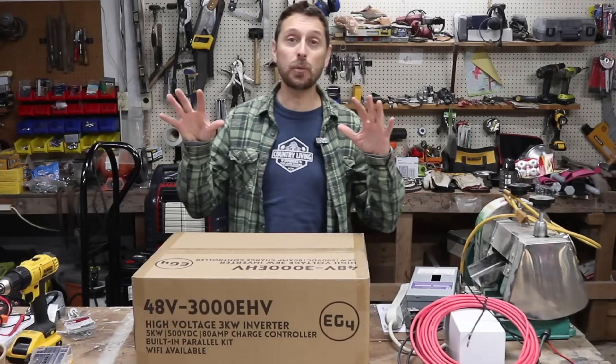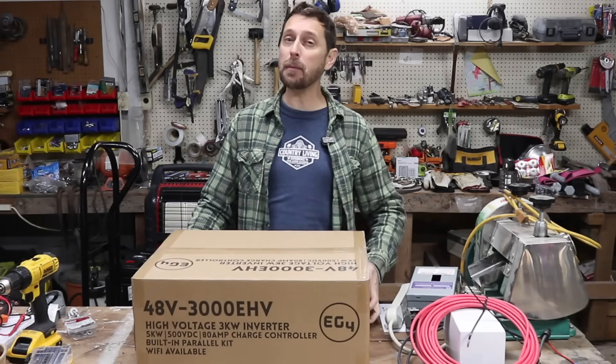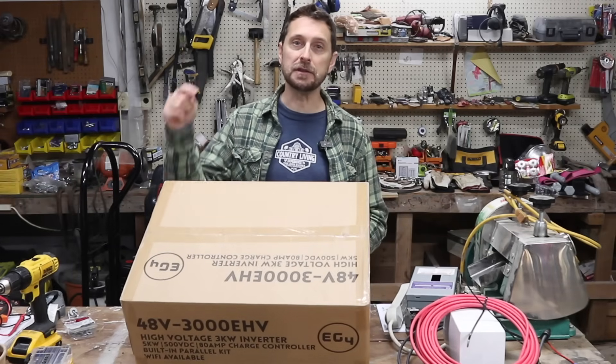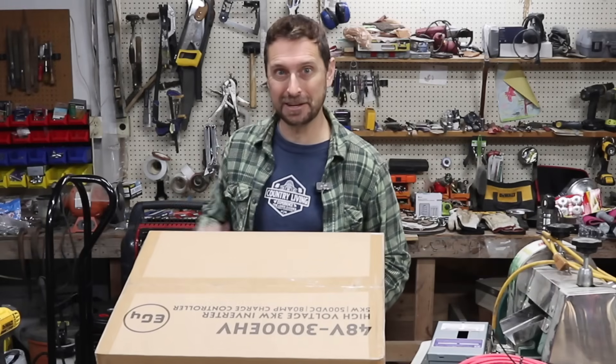Hey friends, welcome to our homestead. Today we are going to make for you a portable solar generator. You've probably seen these before and it's made with this beautiful thing in this box right here. Let me show you what's in here and I'll show you how to make it. Let's go.